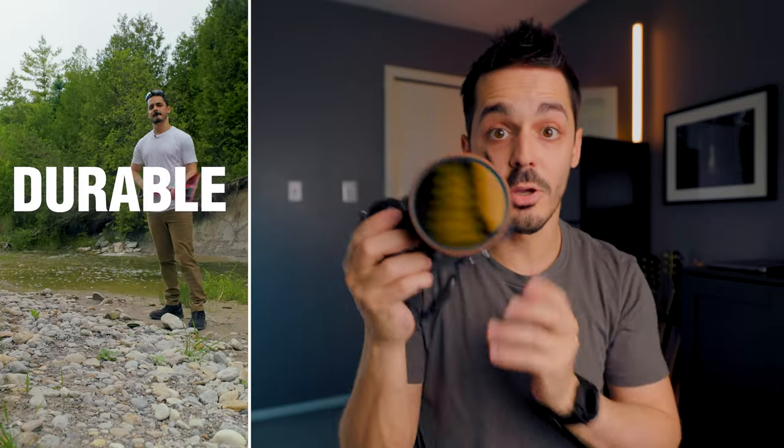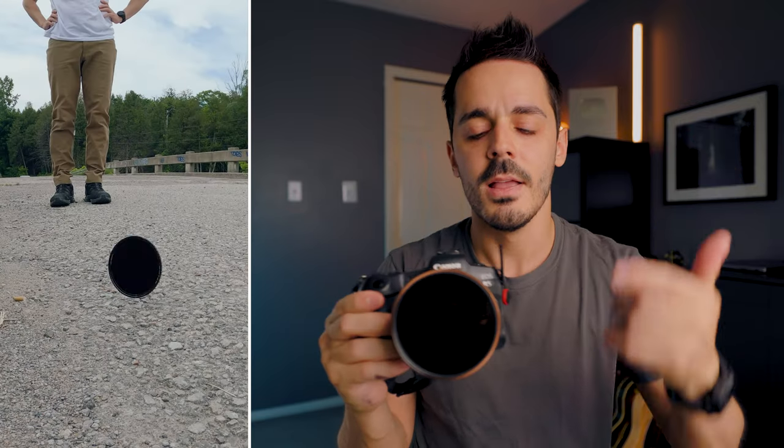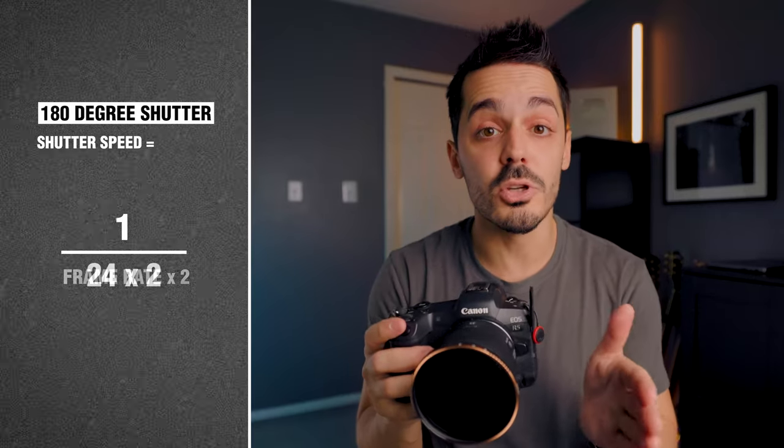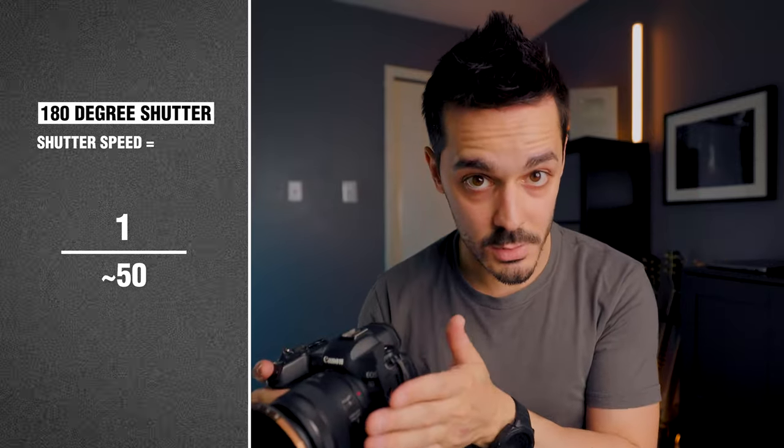What an ND filter does is it goes on the front of your lens — you can probably see how dark it is — it darkens the footage and removes light coming into your camera. When you're shooting, you really want to maintain the 180-degree shutter rule, which says: if you're shooting at 24 frames per second, set your shutter speed to one over 50. You're essentially taking your frame rate and multiplying it by two. So if you're shooting at 30 frames per second, set your shutter to one over 60. That allows you to get a really natural looking motion blur — like when I wave my hand, it's got this blur to it — which gives you more natural looking footage.